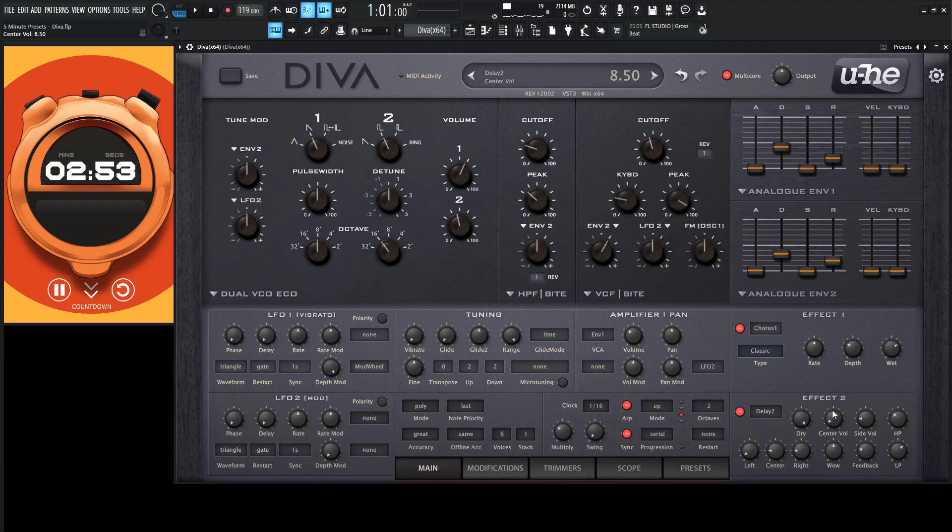For our center volume, let's bring this up — kind of loud — 13.5. And what's cool, sometimes this FM OSC-1 can give you a really cool tonality as well. Gives a little nice grit there.